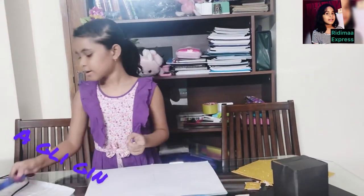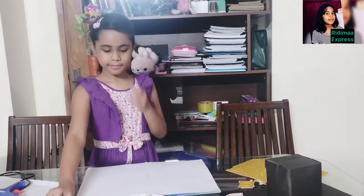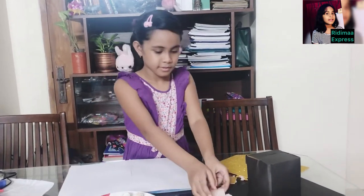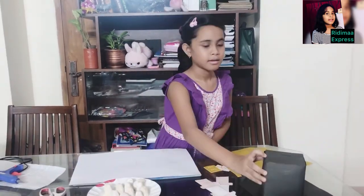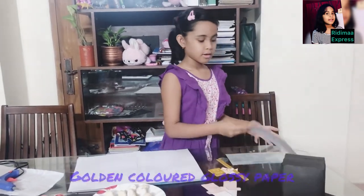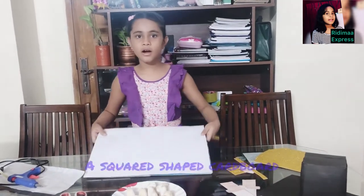Hello everyone! Today I will show you how to make a kava shorib. You will need a glue gun, scissors, dolls, two cut out pieces of dom, and a box. I covered this box with black paper, glossy paper, and cardboard.